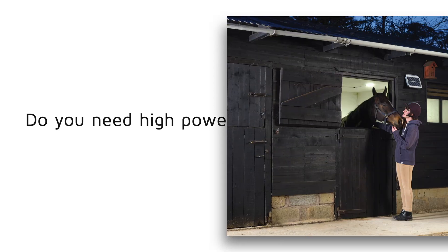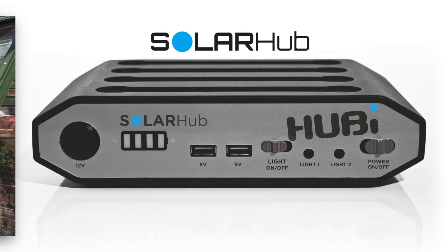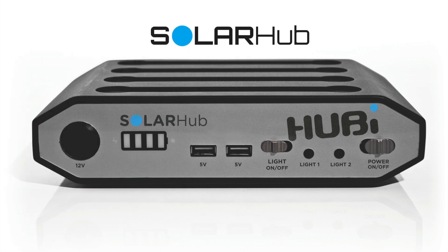Do you need a high power lighting solution for your stable, workshop, greenhouse, or any building without mains connection? The solar hub is the answer.